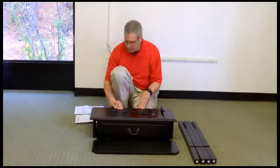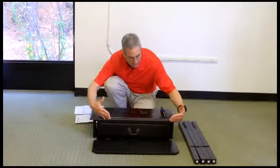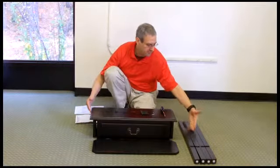Continuing the inventory process, you have the table itself, the drawer, the bottom shelving unit, and four legs.